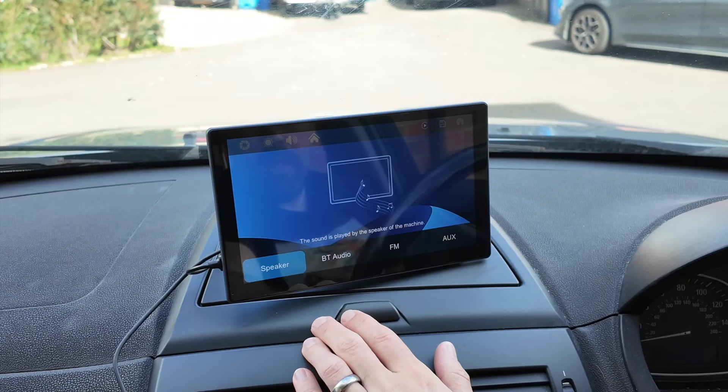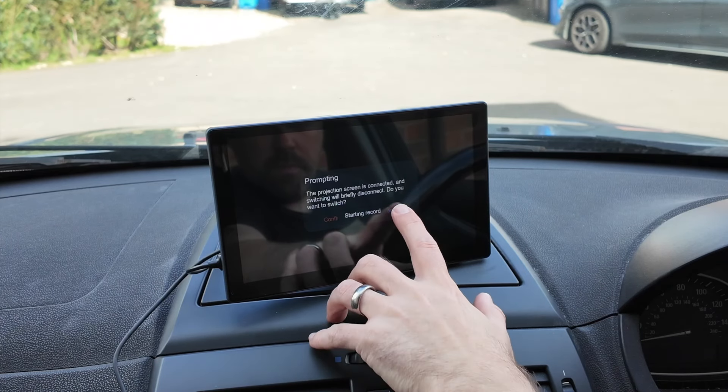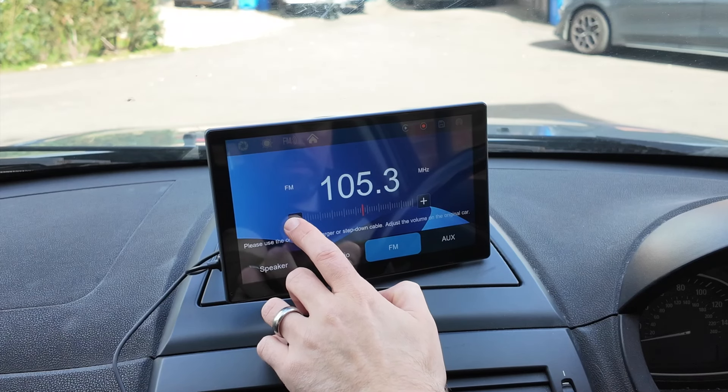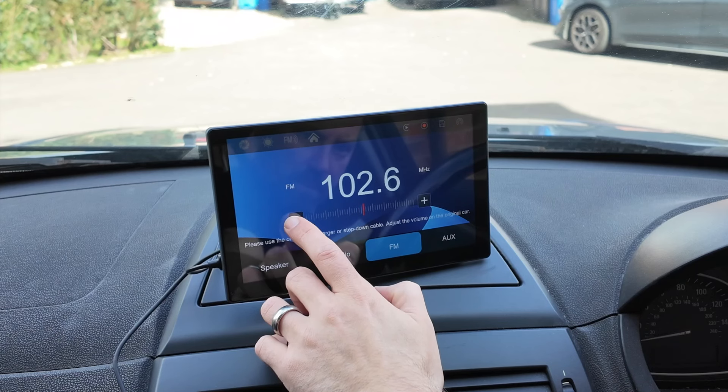It does have a built-in speaker, but to get the awesome sound quality of your own car stereo system, you've got three options: aux, Bluetooth, or FM. I've decided to use FM, so I'm going to adjust it to a station that's not being used so I can play it through my car stereo system. So let's now listen to the sound quality.